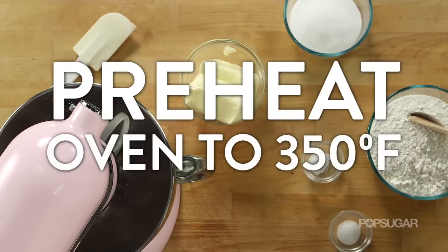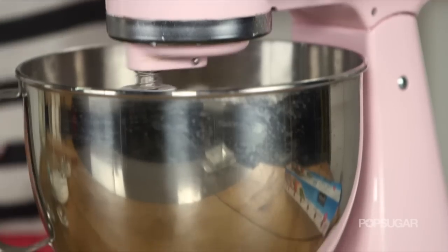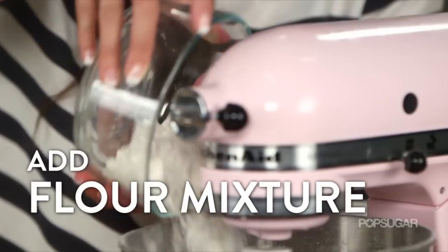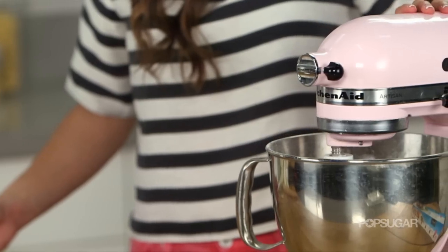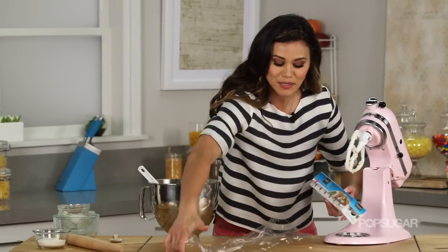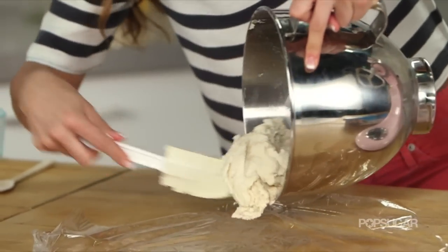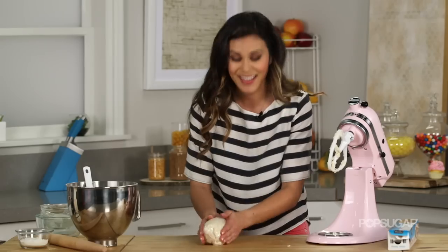We're going to start by preheating our oven to 350 degrees, then make a simple shortbread cookie recipe. I'm going to cream together my butter and sugar, then in a separate bowl mix together the flour, baking powder, and salt. Add the dry ingredients to the butter and sugar in thirds, then add the milk and vanilla extract. Scrape down the sides to make sure everything is mixed together. Then place the cookie dough onto plastic wrap and refrigerate for about an hour so the butter re-solidifies and gives us that nice crispy shortbread texture. You can make the dough ahead of time so you can get right into the fun stuff.